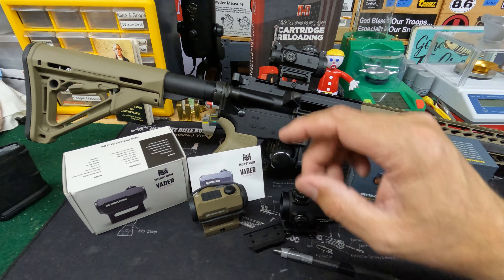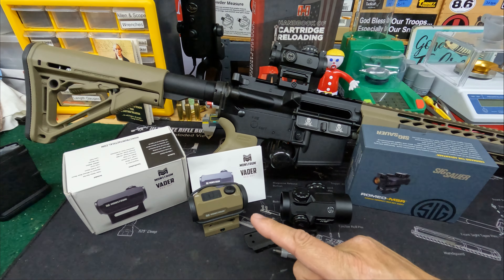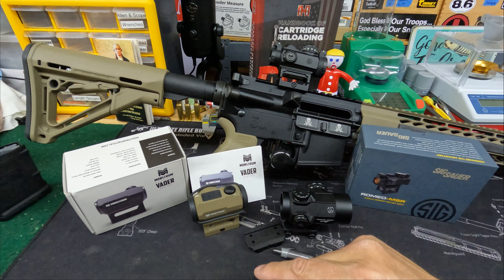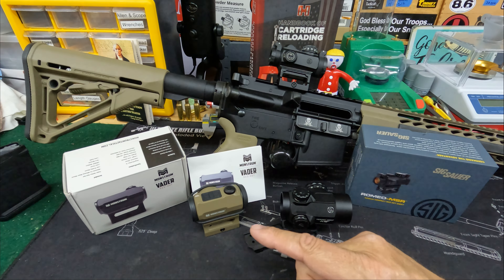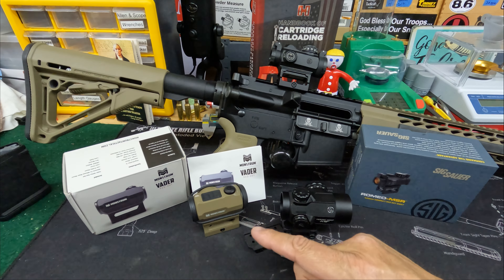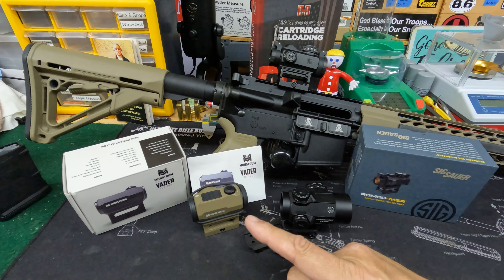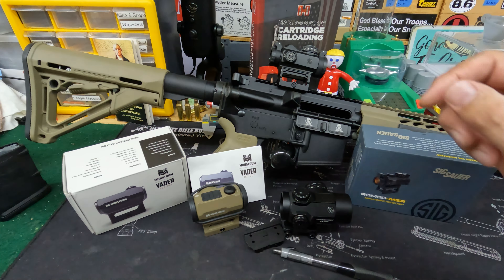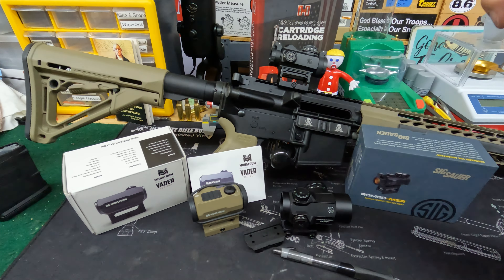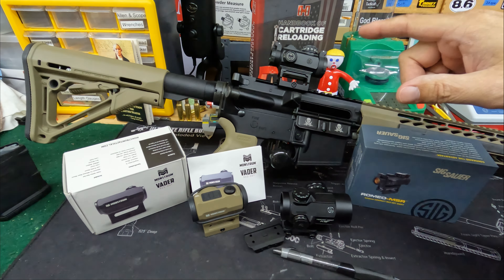The Monstrum on the lower end was less than $60 shipped to my door, and there are even better deals on their site if you want one that's blemished or an open box. The SIG Romeo, on average with shipping and tax, runs a little less than $110.